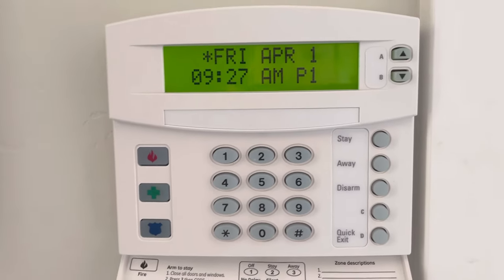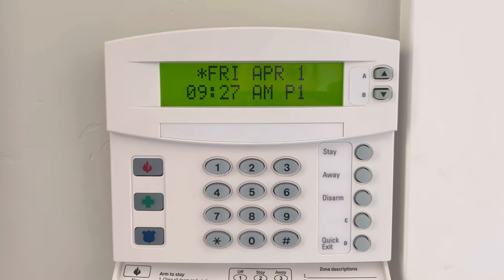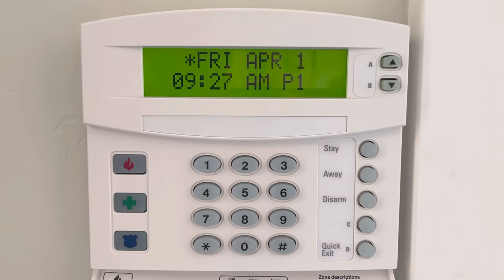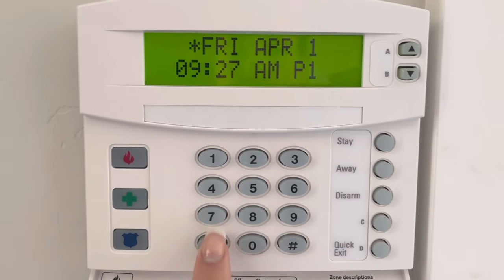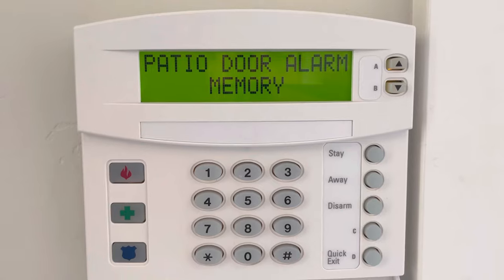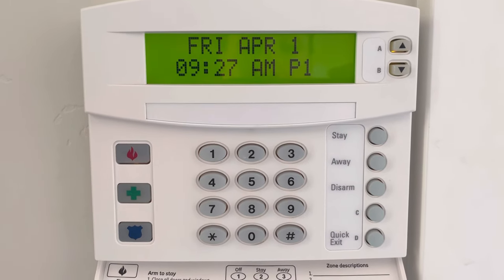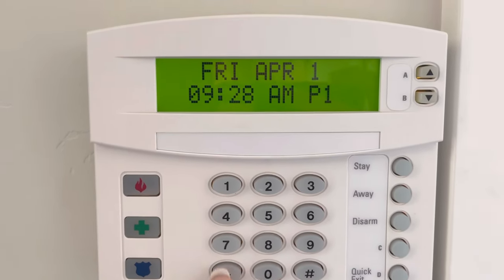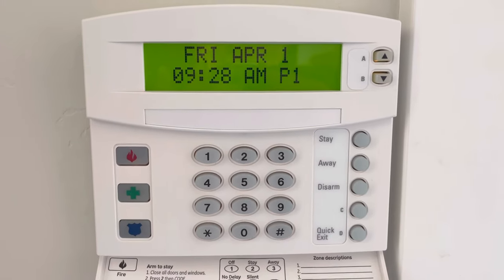Anyway, the solution was super simple, and it's surprising how simple it is. You're probably not going to believe it until the chime finally goes away for you. All you have to do is push this button right here, and then it tells you the alarm thing, but then it goes away. And if you push it again, it says the system's okay.